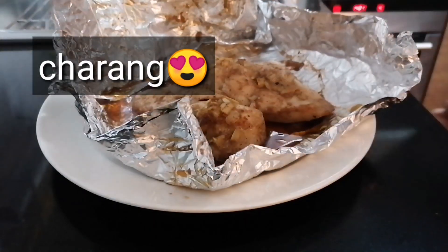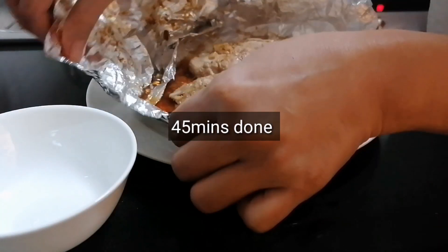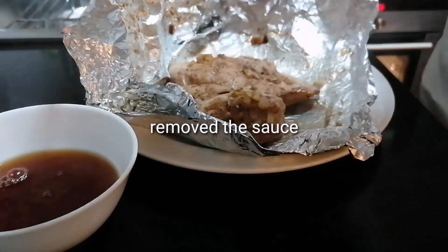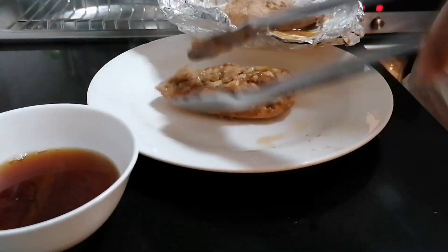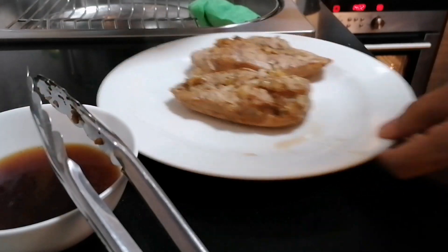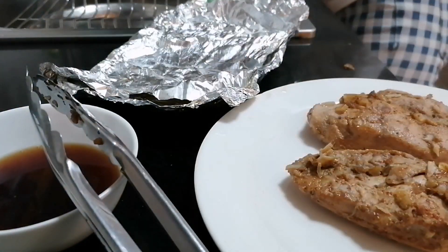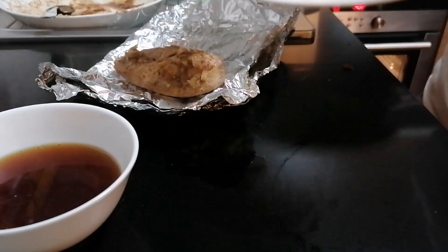Wow, bangga. Mabangon ko siya guys, mabangon. Kukunin ko yung sauce para pag-drip ko ulit. Kasi hindi ko na siya ika-cover. Lagay muna sa plate, tapos ibalik natin sa oven. Ginawa ko lang yung sauce para hindi makulat. Tapos lagyan natin yung teriyaki chicken sauce.